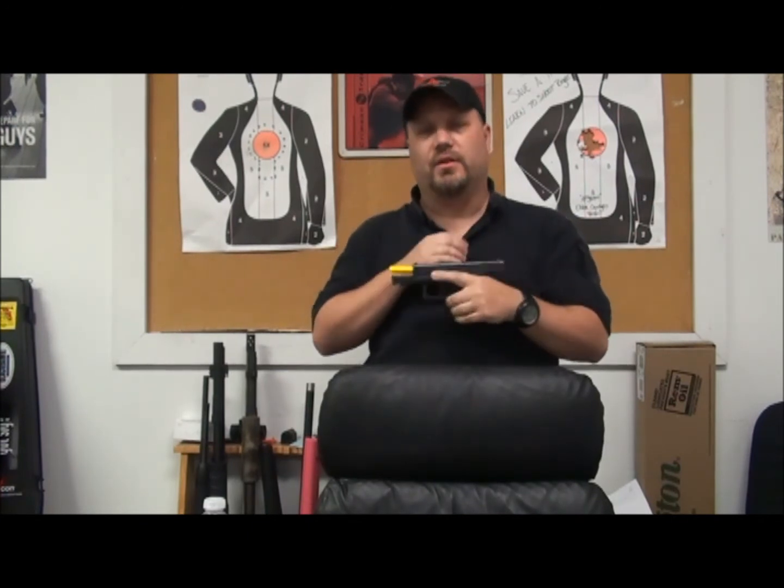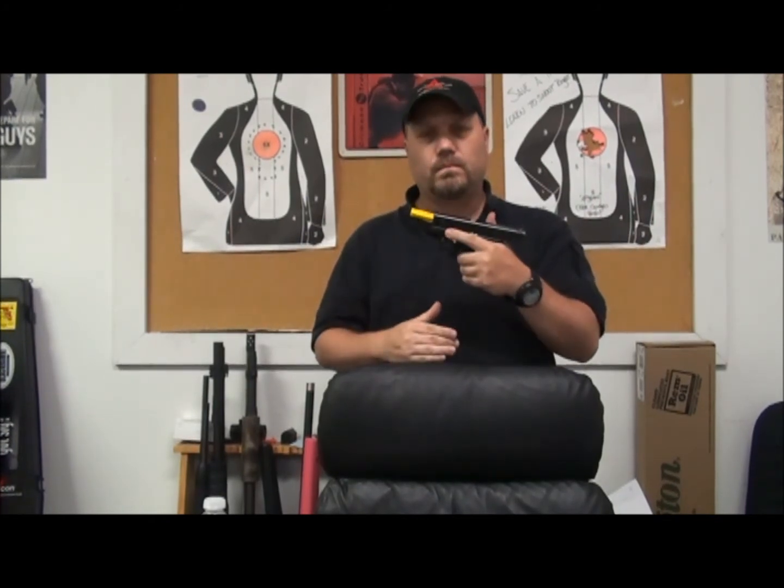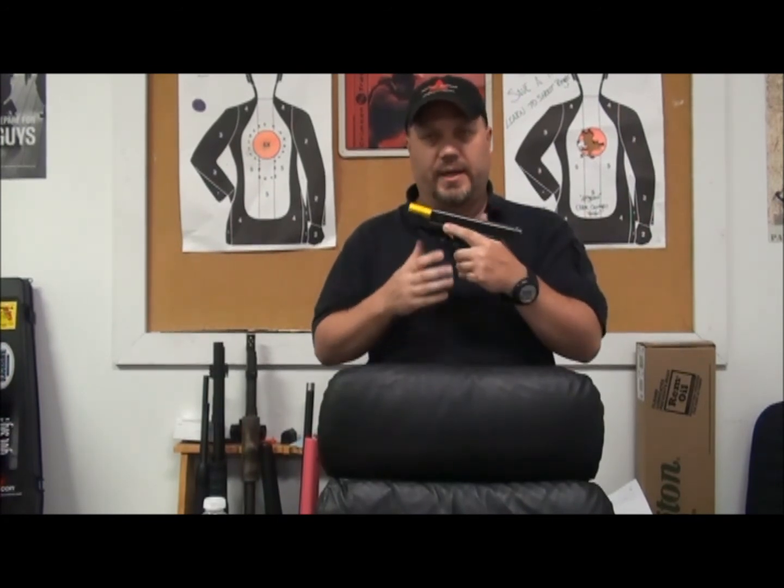People on the range mix this up a lot. Your firing hand should only hold the gun — you're just holding it firm. Your non-firing hand is actually the hand that controls the gun. Make sure you don't confuse that by lightening up with your non-firing hand or squeezing too much with your firing hand.